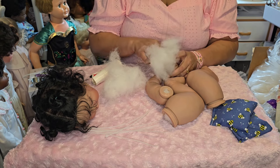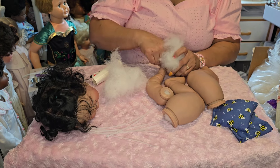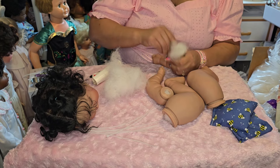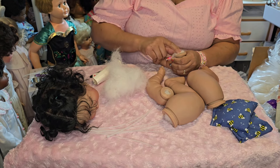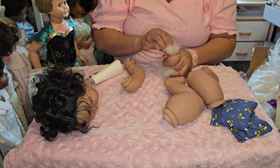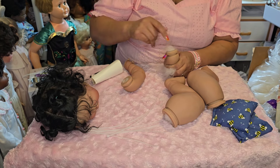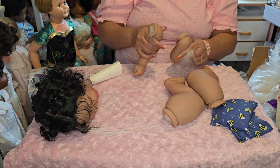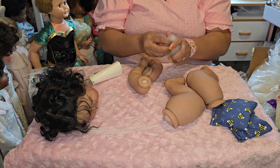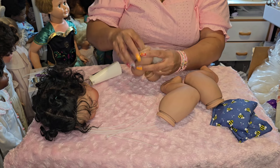I got a little too much there — let me fix that. There we go, that arm is full. I'll go back and make sure I filled this one up too because now looking at it I need to push that down to make sure I get enough in there. I think I'm good, yeah.